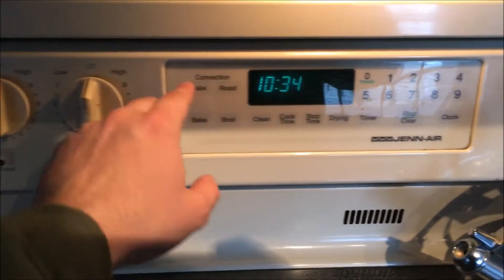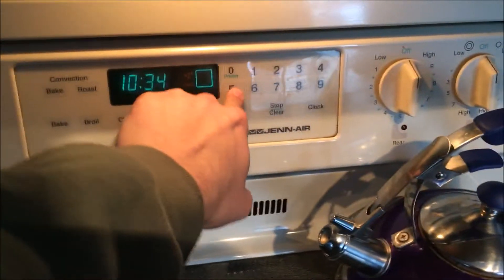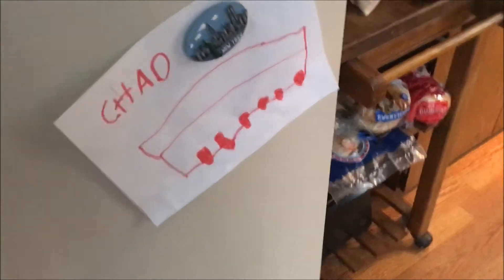Welcome back to Cooking with Chad. Today we're tackling how to make a homemade pizza. Step 1: preheat oven. Now we're gonna get our pizza ingredients.